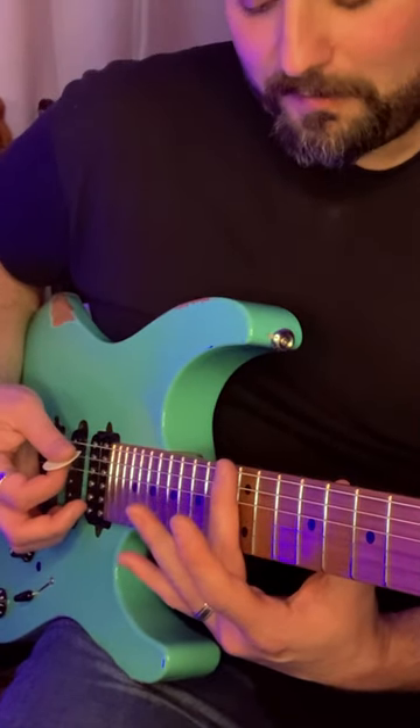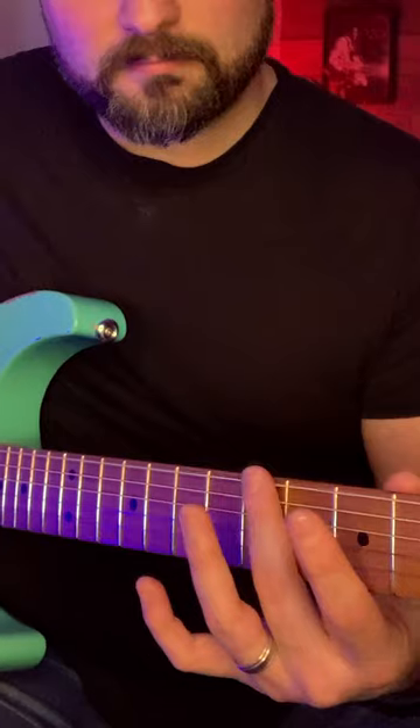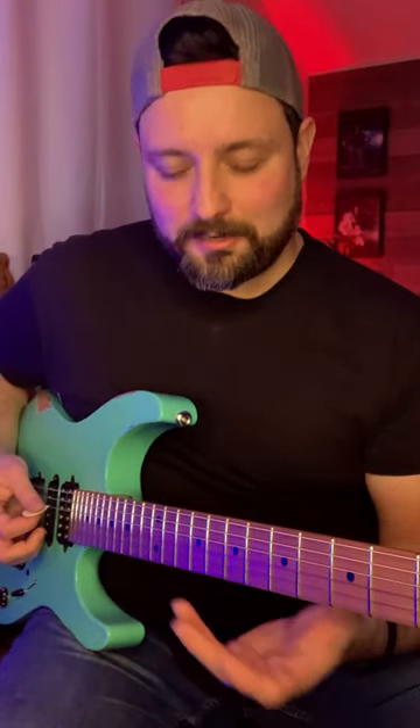We're gently going to place our finger above the 12th fret wire. We're going to keep picking the string and gently glide our hand down, and you'll hear the frequency of the harmonics change. You can do it on any of the strings, but the wound strings will get you the best sound, I think.